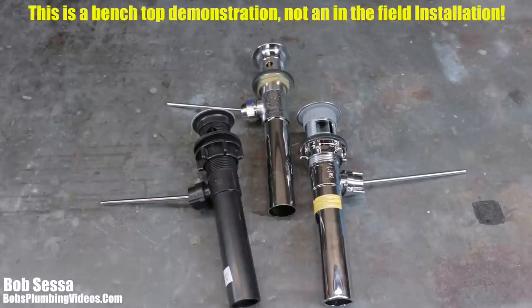Hey, welcome folks. Bob here from bobsplumbingvideos.com. In this video we're going to talk about the pop-up waste and drain assembly in your bathroom sink. Perhaps it's time to put a new one in, or maybe you're putting in a new faucet and you're going to change out the old pop-up assembly.